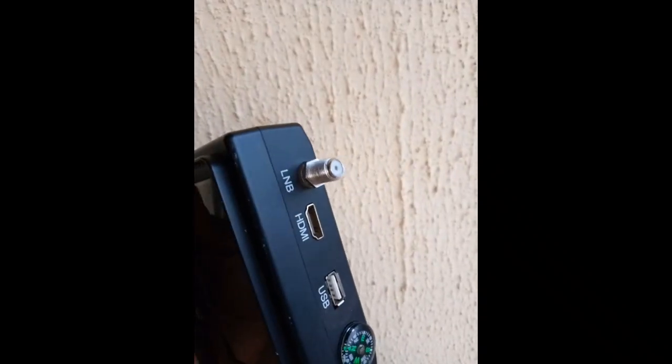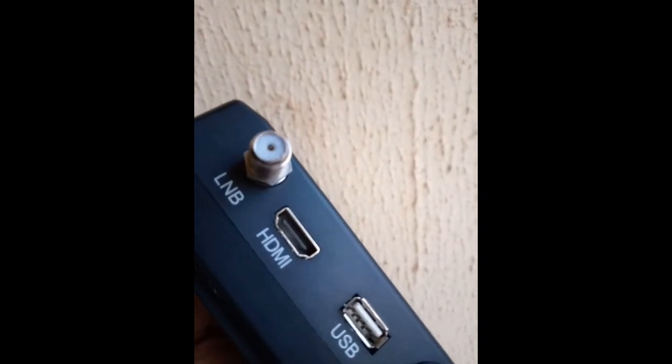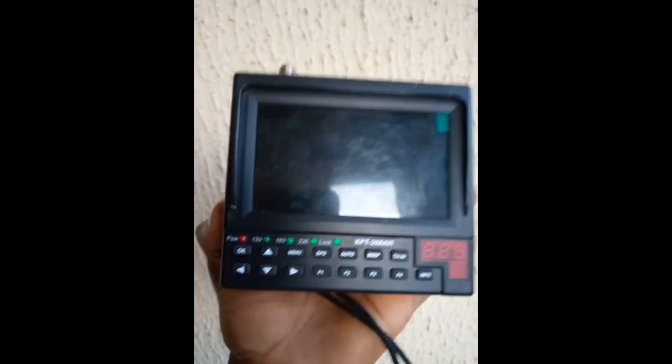The LNB input is where you plug in your signal wire to track a signal. It has an HDMI port, a USB port, and a compass. And this is the screen of this satellite finder.